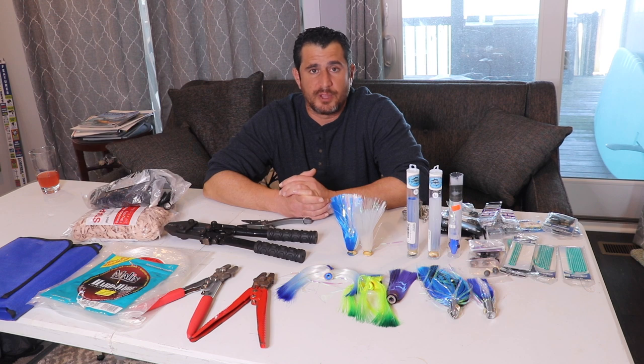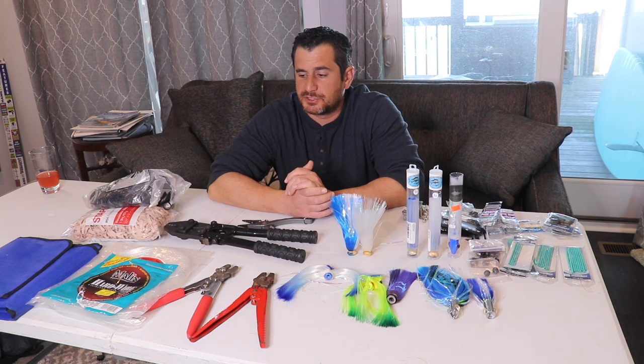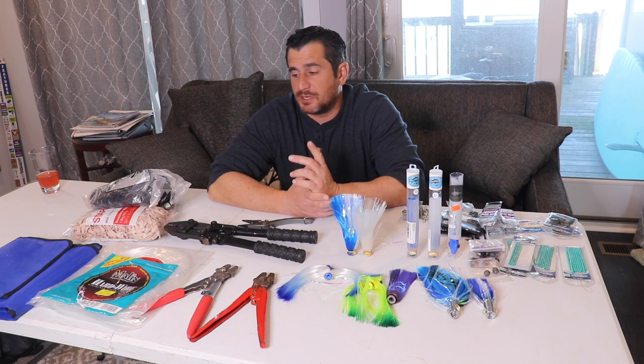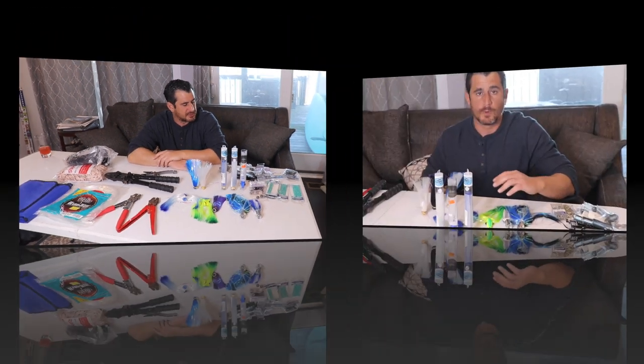We also use these same rigs for inshore bluefin tunas - anywhere from 30 and we've had them up to 130 pounds on this same rig. So what I'm going to do now is show you exactly what you're going to need to make this rig, and I'm going to zoom in and show you exactly how we construct it.